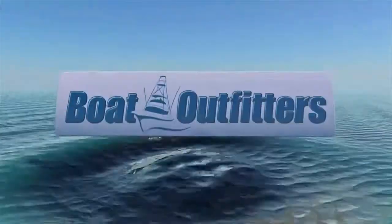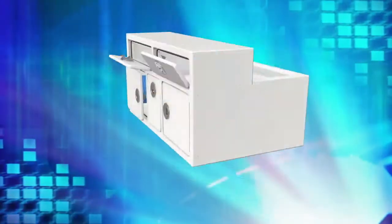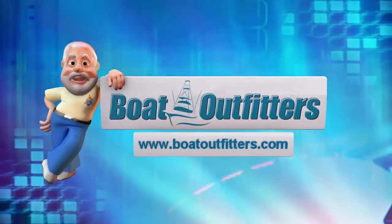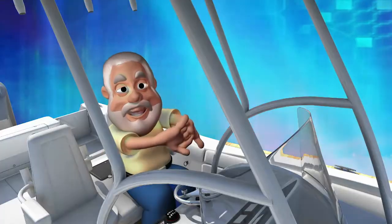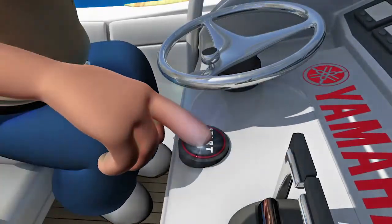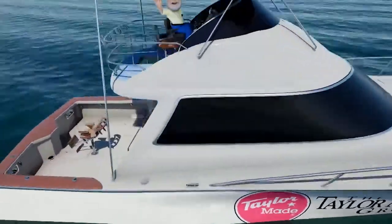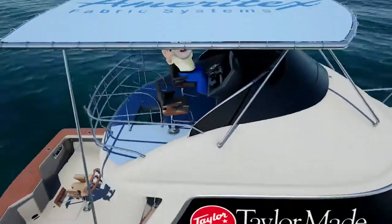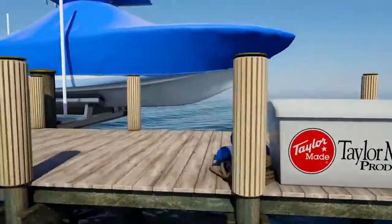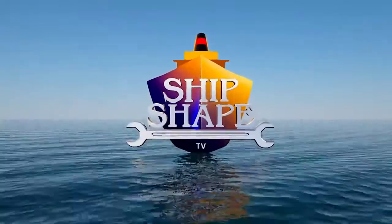By Boat Outfitters — your source for replacement hardware, custom king starboard doors, tackle centers, and more. Need it? They'll build it. Visit BoatOutfitters.com to update or customize your boat today. By Yamaha — reliability starts here. And by the TaylorMade Group, leading marine manufacturers of original and replacement boat tops and covers, windshields, windows, hard-to-find replacement parts, aftermarket accessories, all-new custom T-top covers, and more.